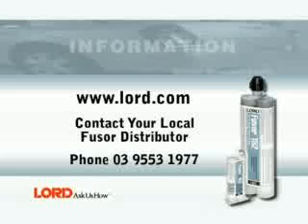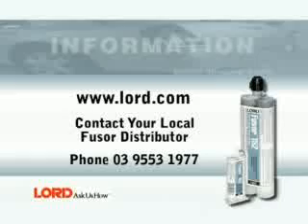For more information, visit www.fusa.com or contact your local FUSA distributor.